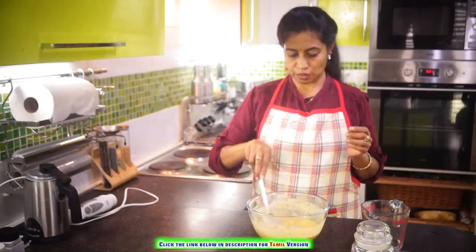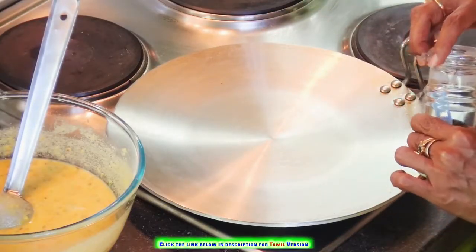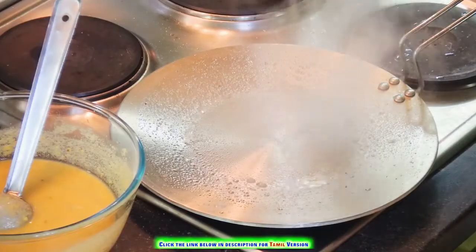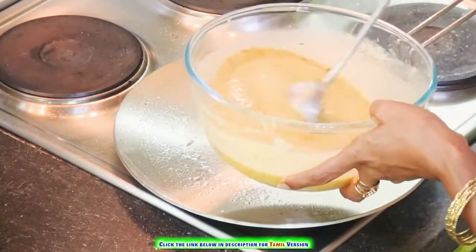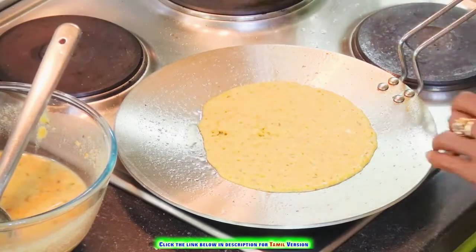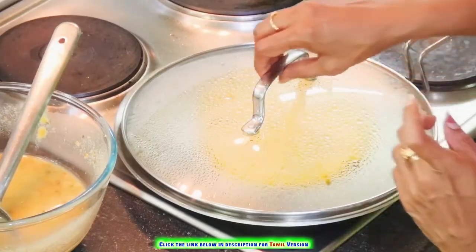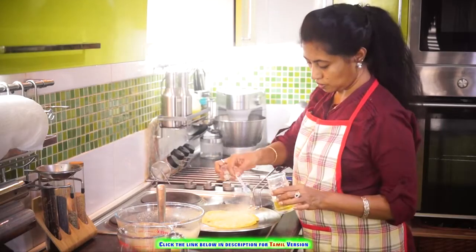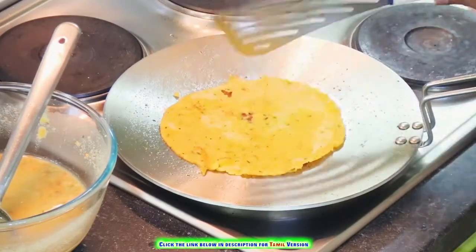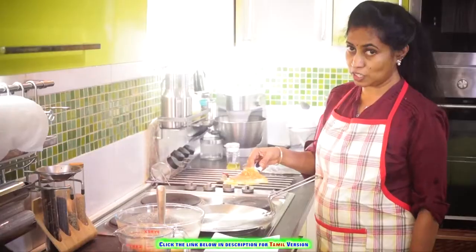Our batter is ready. Now let's do our dosas — let's heat a dosa pan. Mix it well before pouring. You need not even spread it, just cover it and allow it to get cooked, and just put some oil. Our dosas are ready to be served.